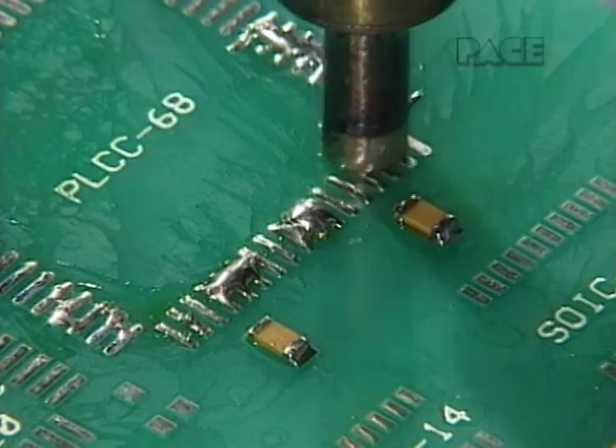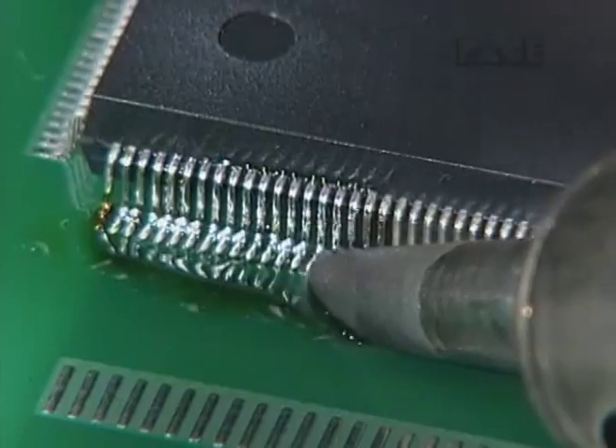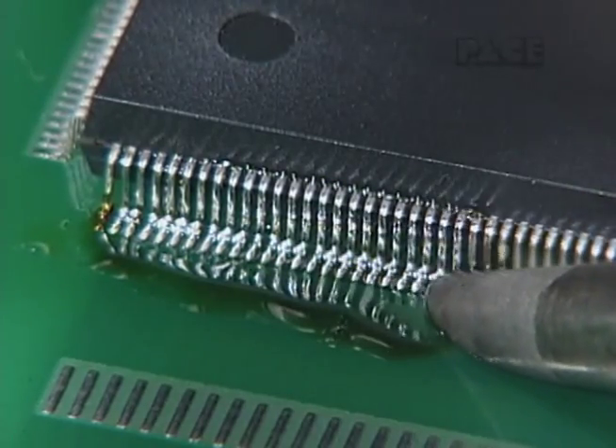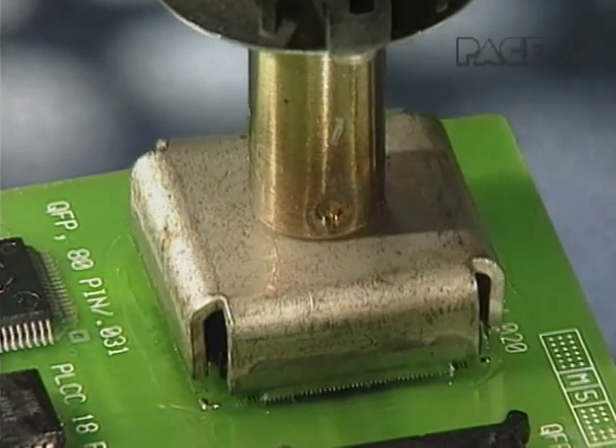See other Pace videos for surface mount LAN preparation, soldering, hot jet installation, and removal of other component types.